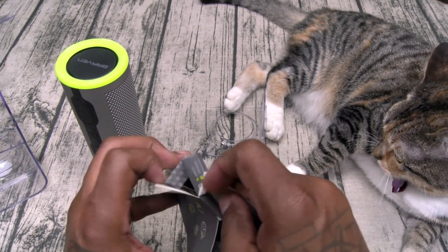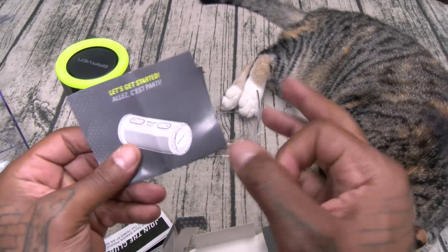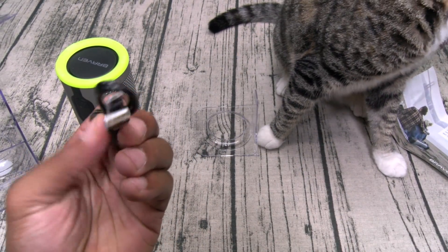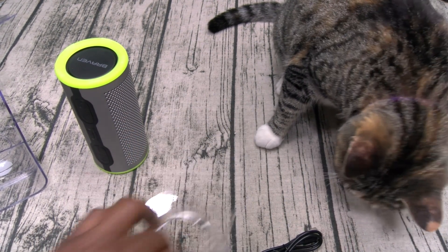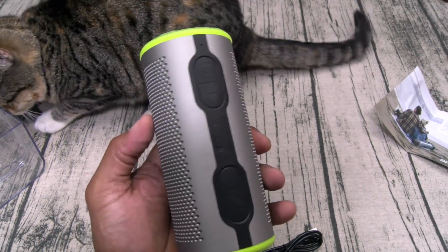Let's see what's inside of this box — very lightweight. The usual books and paperwork; file those to the side. Join the club, file that to the side as well. And here's your micro USB charging cable. So no plug included, but you got plenty of those laying around. Now here's the speaker — very lightweight straight out of the box.